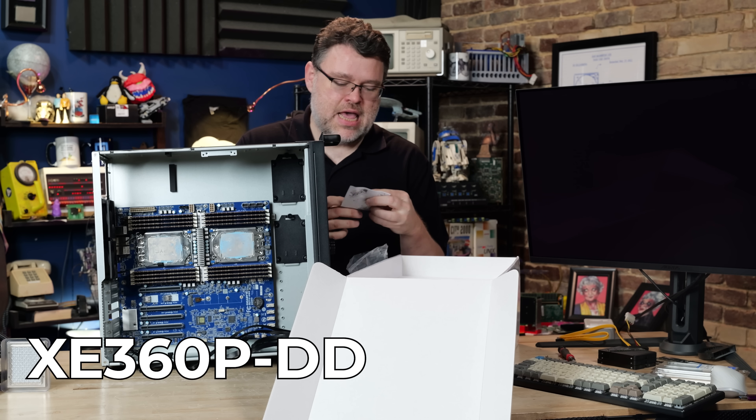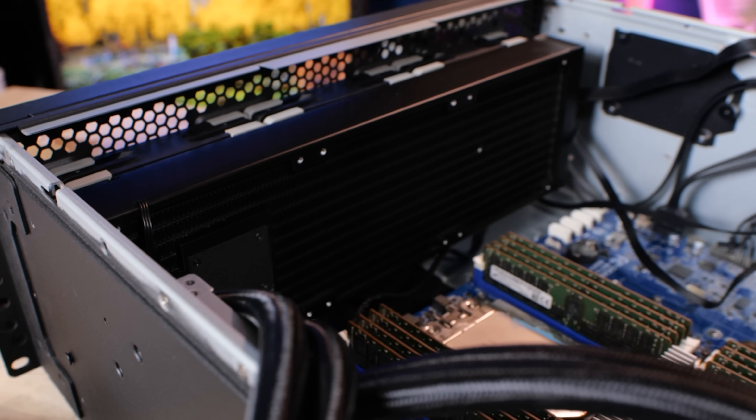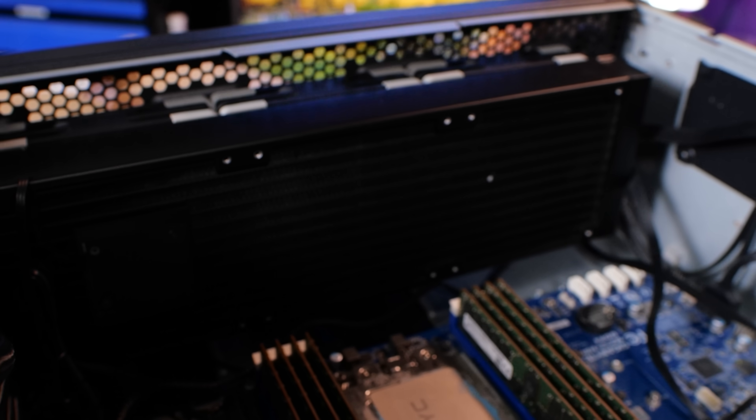This is the XE360P Double D, and it works fantastic in a Silverstone chassis because the chassis is designed for a 360 millimeter cooler anyway.